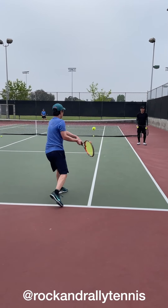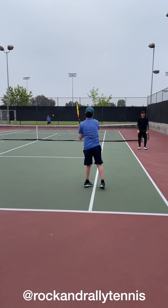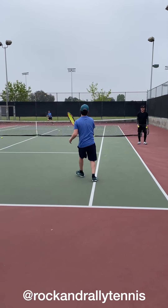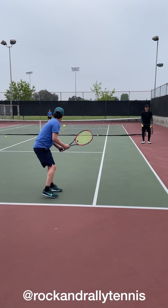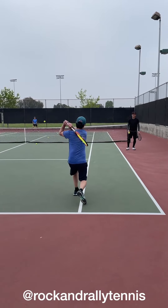Turn. Turn into it aggressively, just like you normally do. There you go — go with the left hand. Boom. So tight. Come on. Good.